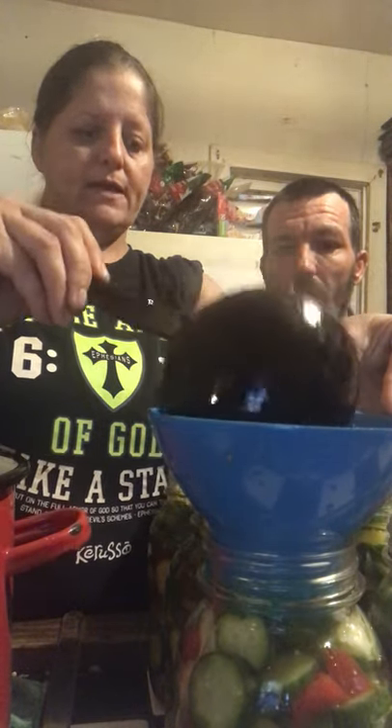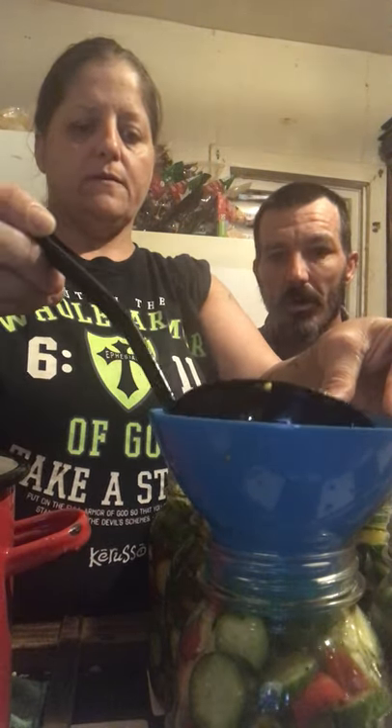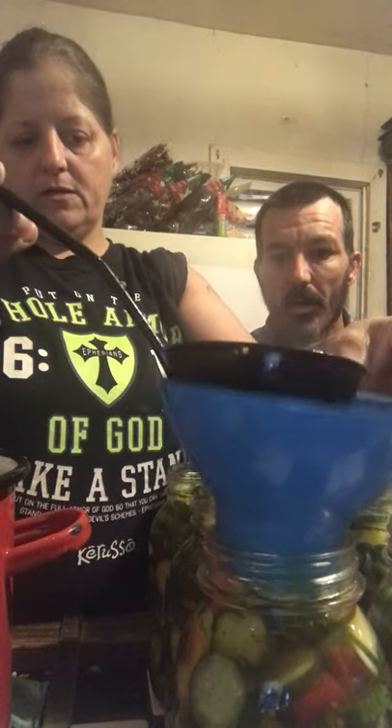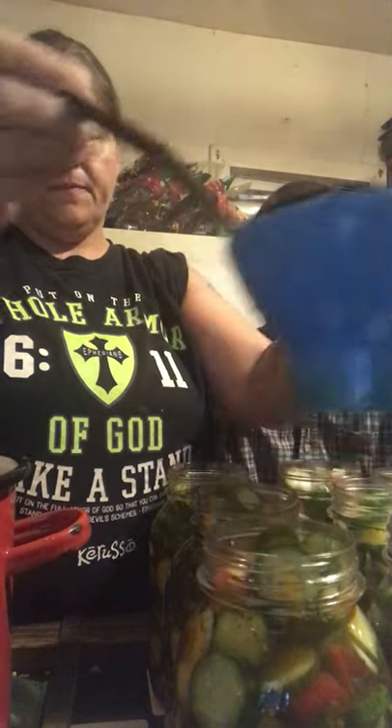We ended up with nine jars of bread and butter, which is what we've got packed here. You want to fill up to the bottom ring because you want one inch of head space. It won't take very long to get these done.